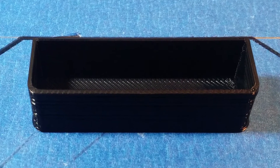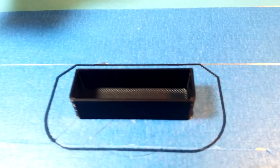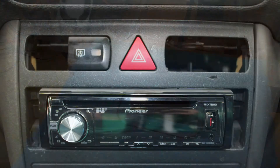We can see the part there — that's the kind of finish you get and how tight the tolerances are. I've printed it hollow as well; there's absolutely no need to fill it completely with plastic. It needs a bit of flex in there too, so the walls do have a tiny bit of flex.